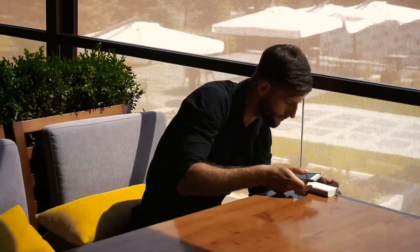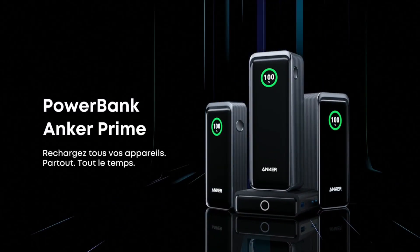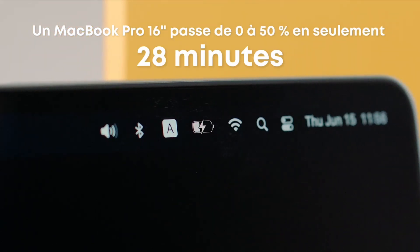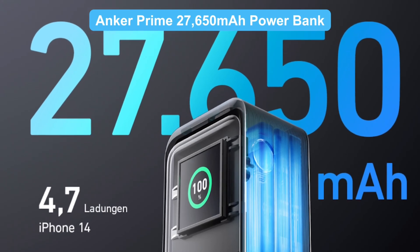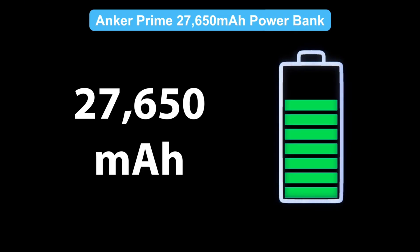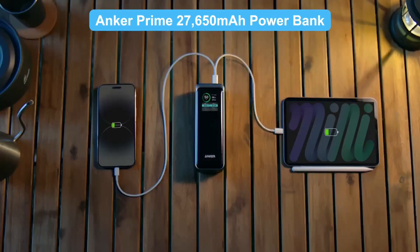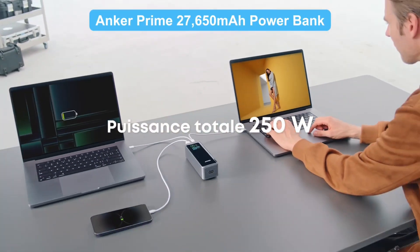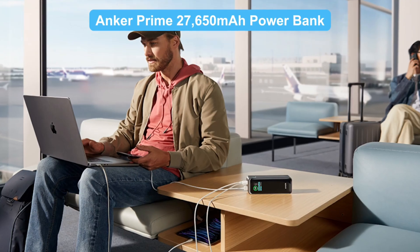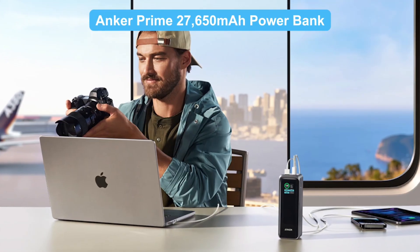If your old power bank is giving you too much trouble, why not upgrade? Two great options are the Anker Prime 27,650 mAh and the Anker 737 power bank — with massive capacity and the ability to charge multiple devices at once. The Anker Prime 27,650 mAh power bank can charge a MacBook Pro 1.4 times and an iPhone 5 times. Perfect for long trips, with up to 250 watts total output, it can fast charge your laptop, phone, and tablet all at once. It intelligently distributes power to ensure every device charges at optimal speed — truly efficient.